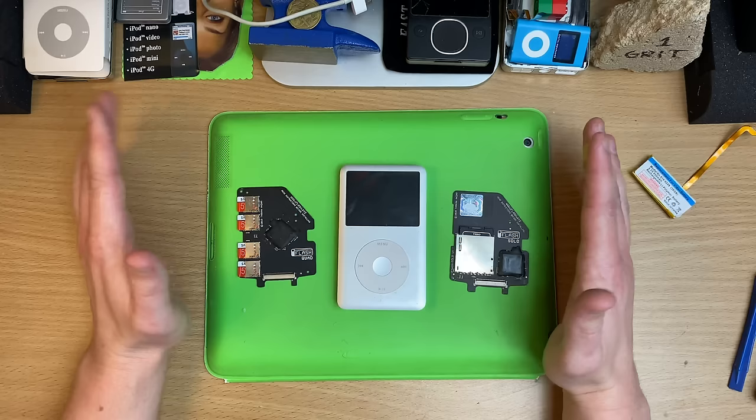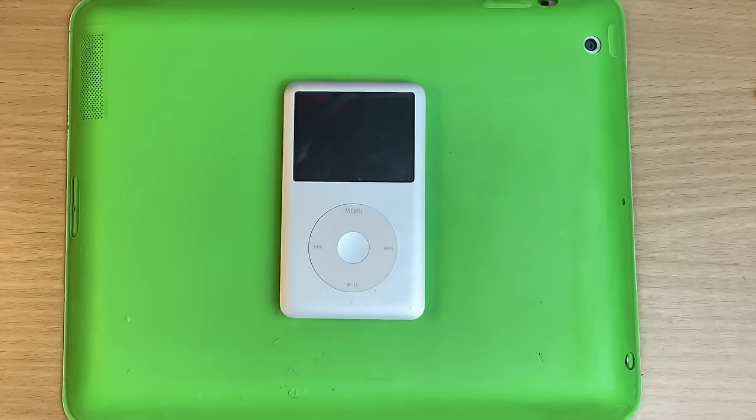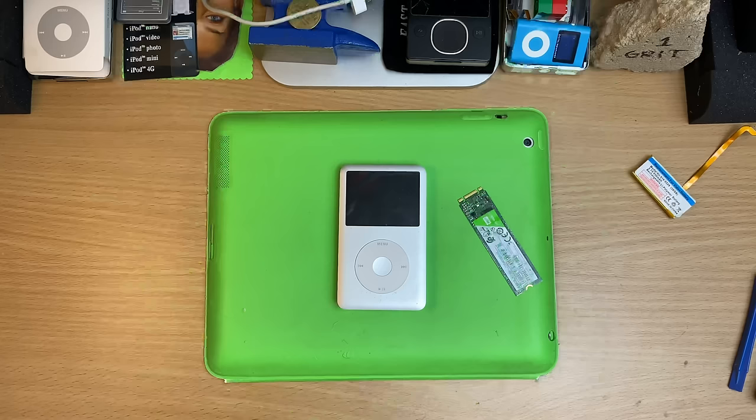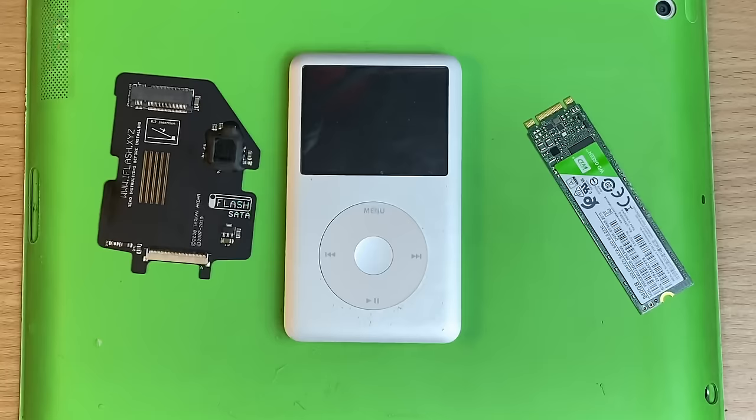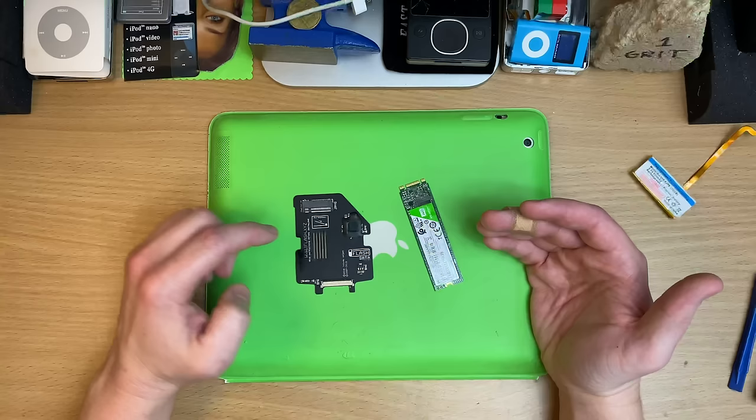I don't even know who I am anymore. So there you go - the SD card literally took twice as long. I used the same iPod on the same computer with the same song files and the same cable and the same everything, and the original hard drive won. Don't get me wrong - actually using the iPod, any flash storage is way quicker than those old hard drives. But at the end of the day, it's just fun, innit? But when we think SSDs now, we're thinking M.2.